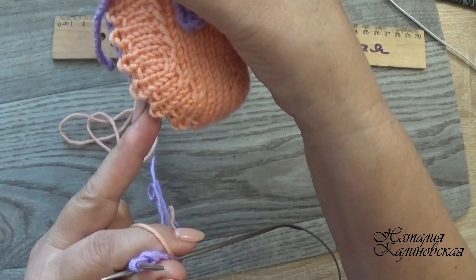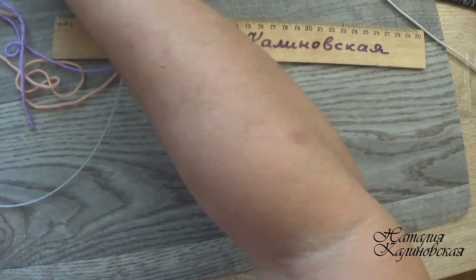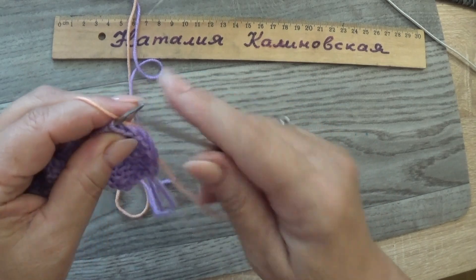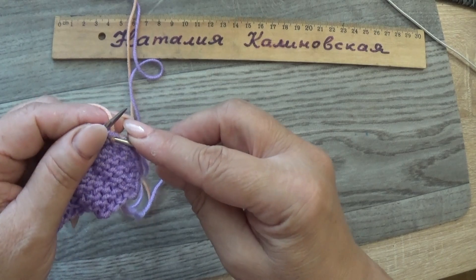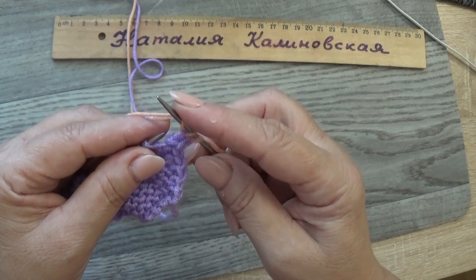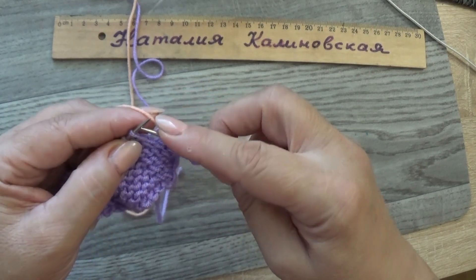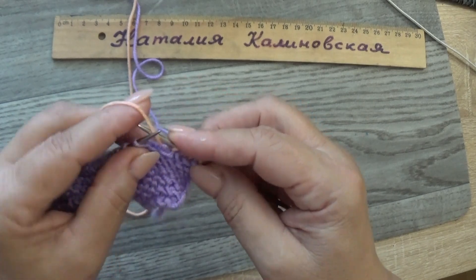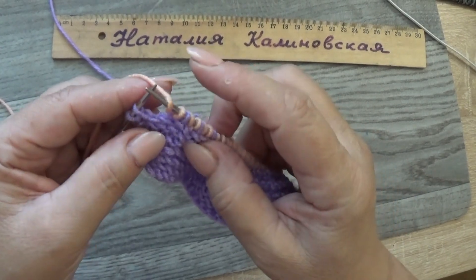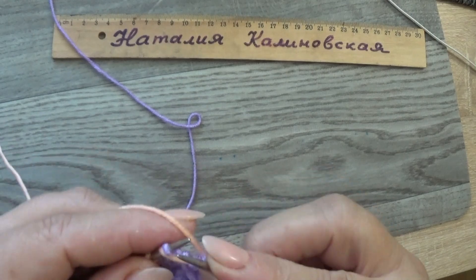Теперь берём персиковую ниточку и вяжем узор «кукурузка» — будет как рулик, симпатичный. Первую петлю снимаем, подставляем ниточку. Дальше: одну лицевую провязываем, вторую накидываем от себя на спицу и снимаем не провязывая. Снова 1 лицевая, накид и снимаем — так вяжем до конца ряда. В конце: накид сняли, кромочную провязали изнаночной.